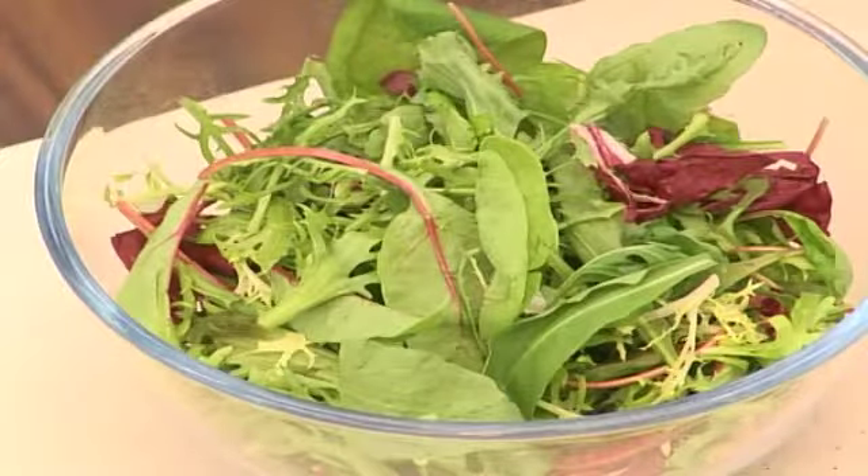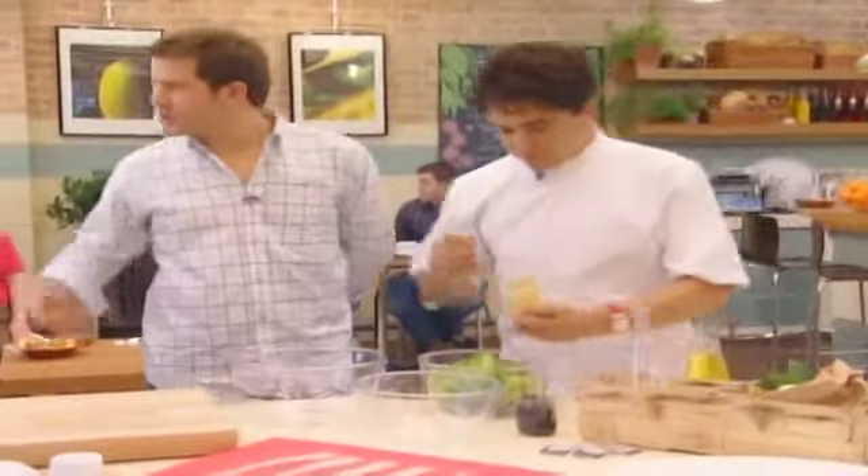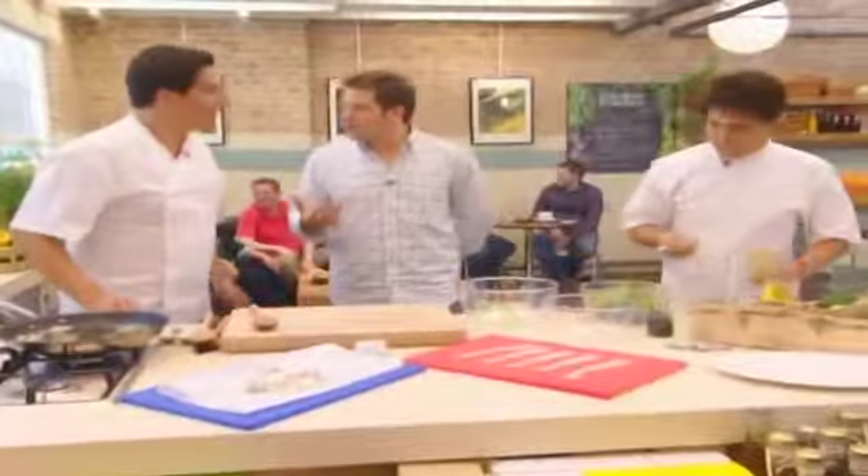This is a very, very simple vinaigrette. I've got a little Dijon mustard. How is it working together? Do you both get on very well, working side by side? We do, we get on very well.